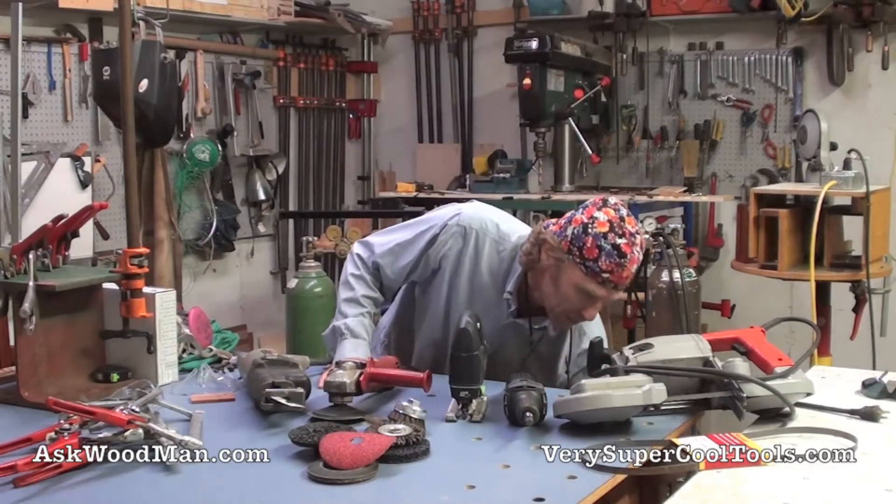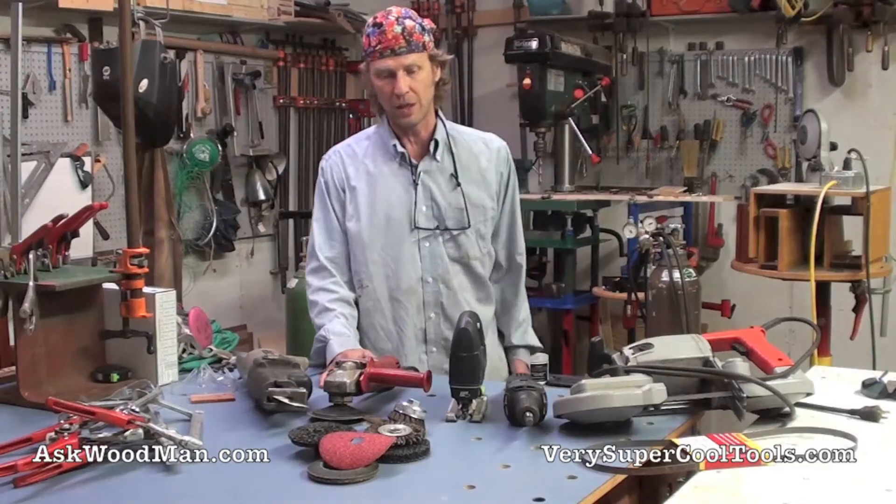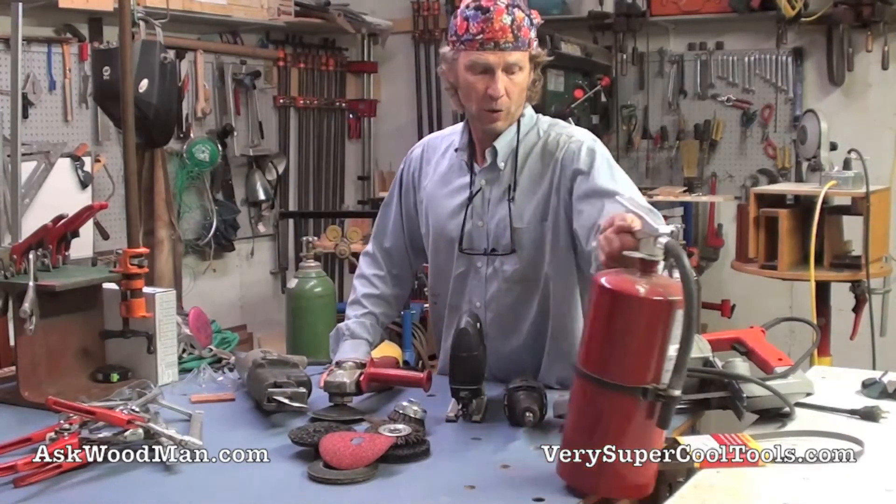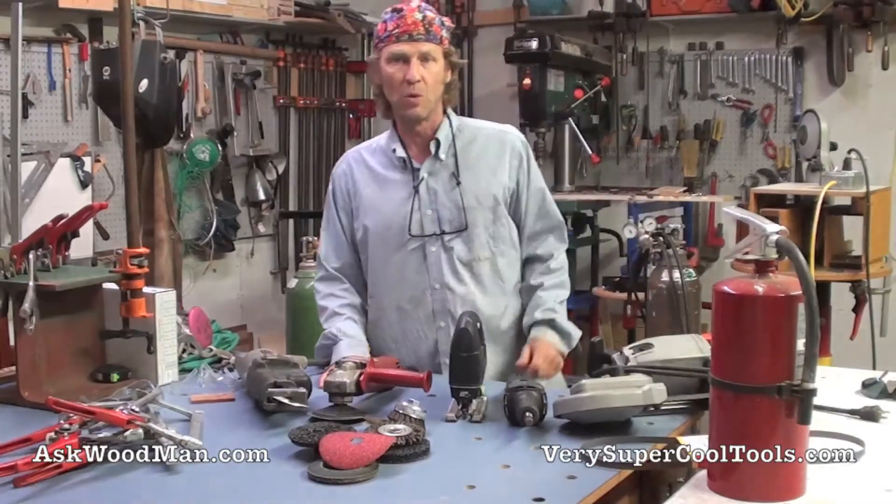The very first thing that everyone needs to have before they do anything with welding is a really good, charged, powerful fire extinguisher. That's number one.